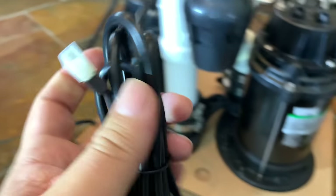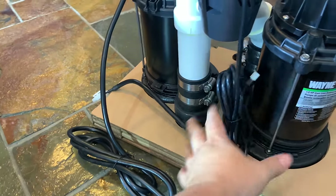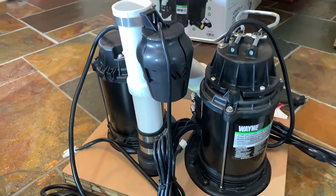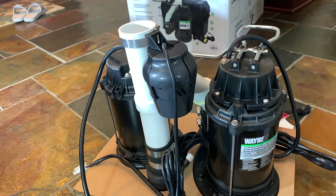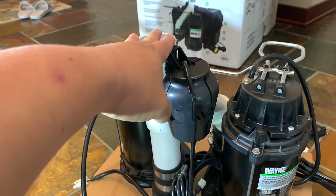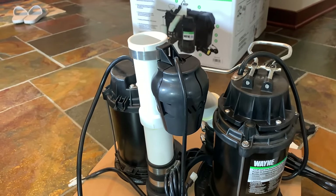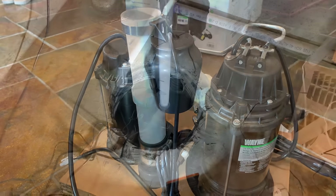There's a separate power piece that plugs into the battery unit, so you'll have both the main and backup pumps plugged into the unit, and the main pump plugs directly into the wall. Taking out the old pump is probably the hardest part — you may need to bail the water or do it on a dry day. Really I just need to cut some PVC pipe to fit this to my check valve and exit pipe, then drop it in and plug everything in.